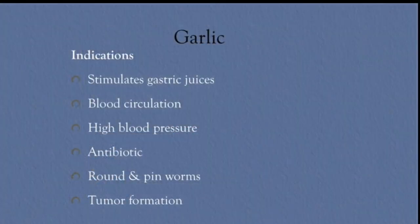What God gave us is natural medicine that's in the kitchen. Garlic stimulates gastric juices. We use it for blood circulation, for high blood pressure — it lowers blood pressure. It's an antibiotic, antiviral, antifungal, antimicrobial. Amazing garlic. You can use it for roundworms and pinworms, and it helps in reducing tumor formation.